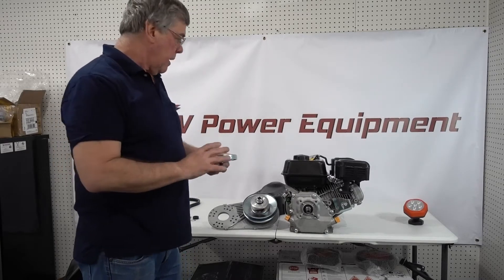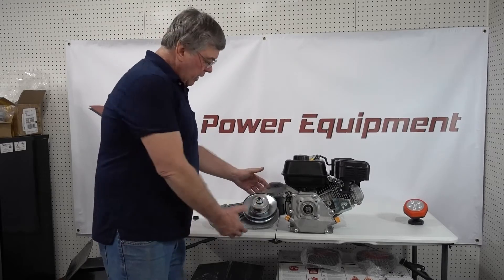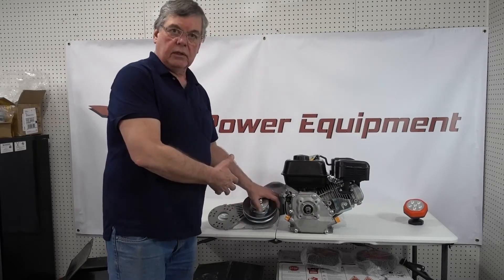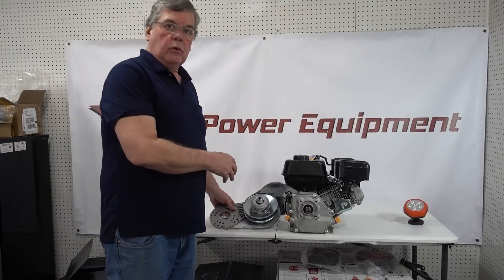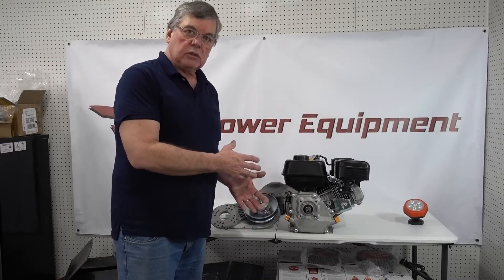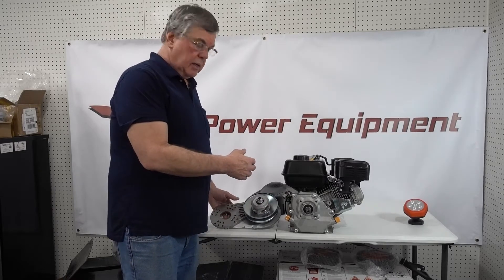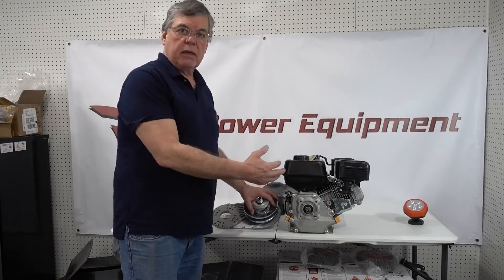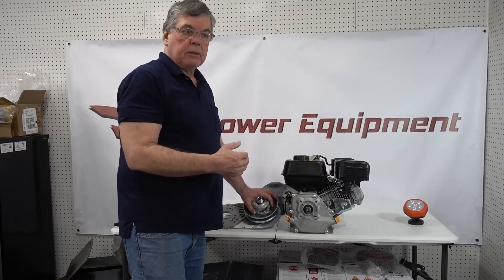When the front pulley collapses, it forces the belt to ride up higher in the pulley. As that belt rides up higher, this back pulley — which is spring-loaded — forces the belt to come down lower. So now we've changed the gear ratio, going into a higher speed mode where every revolution of the engine makes the wheel turn a little bit faster.